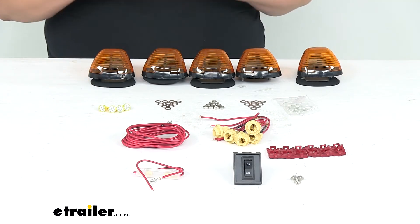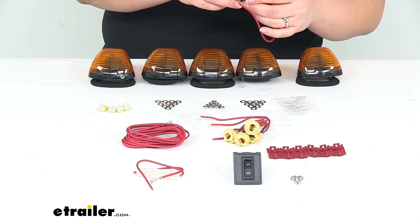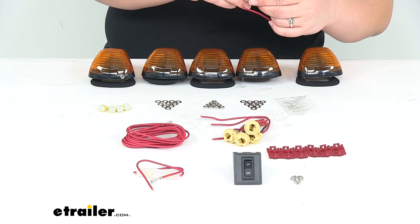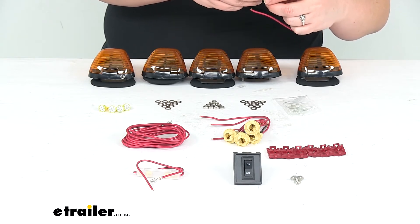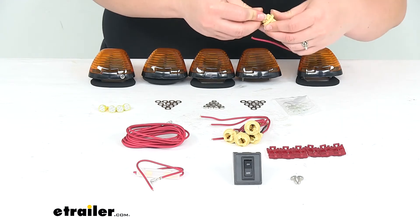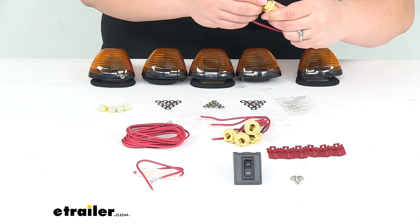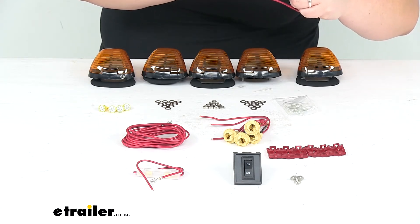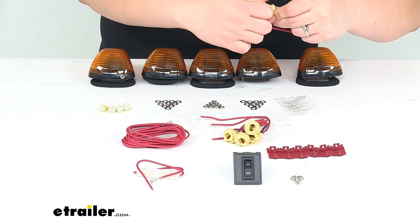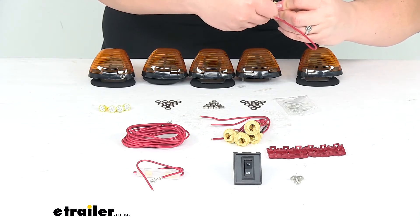I would definitely use the LEDs instead. They're going to be longer lasting, typically a little bit brighter, and have less power draw from your battery. Now to get these in place, it does come with these little sockets to hold the bulb in our light. You just have to push it into place. The little tines inside there might be a little bit tight so you just have to kind of coax it in place.